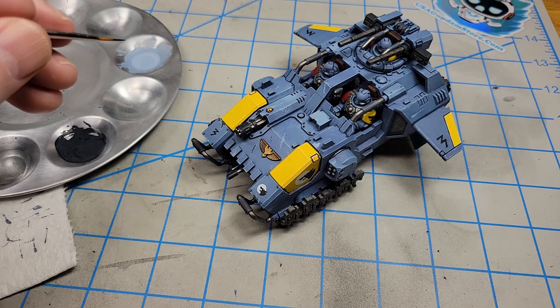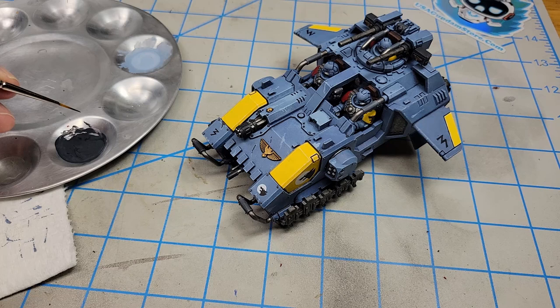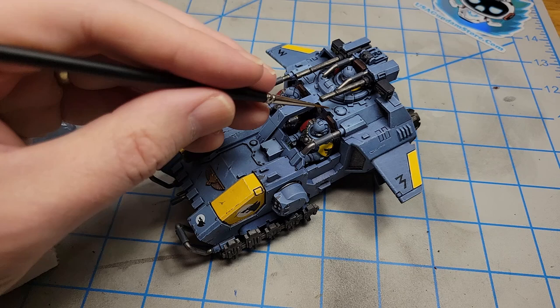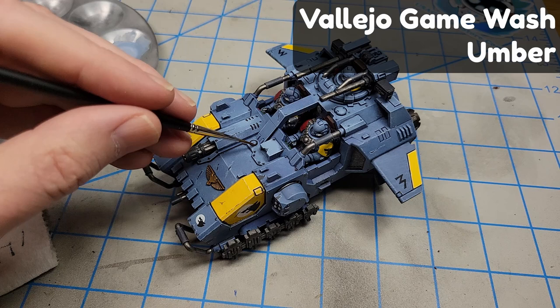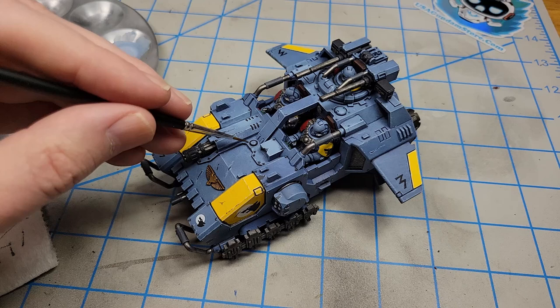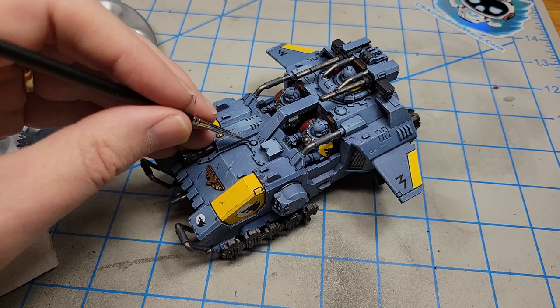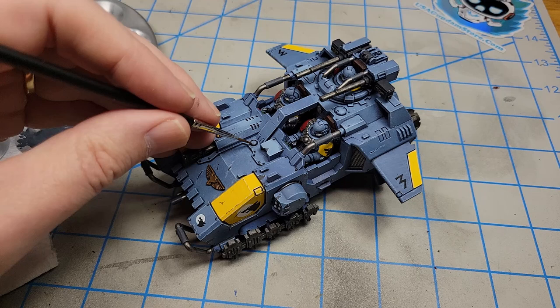I'm going to put some Vallejo Game Wash around this area — this is the umber color and I've thinned it heavily with water. What it allows me to do is put on just a very little bit at a time that's very transparent, and then I can build it up to get the look that I want, just providing a little bit of staining in a few places.